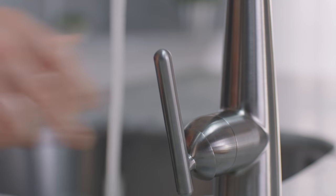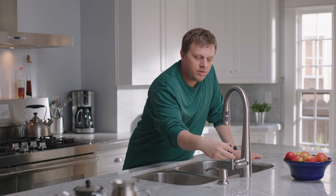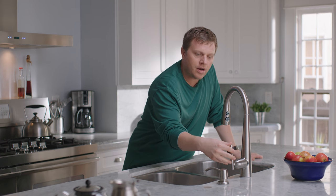The manual override feature makes it easy for me to turn the water off and on whenever I want, just by using this handle — the old-fashioned way. And the handle-forward design here keeps obstacles out of the way.